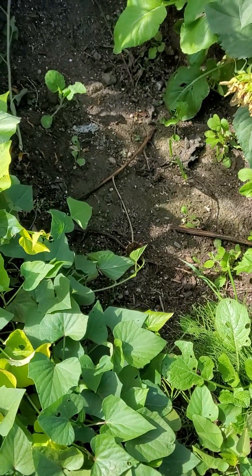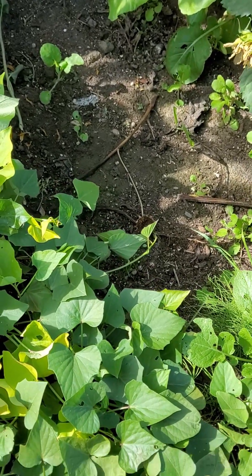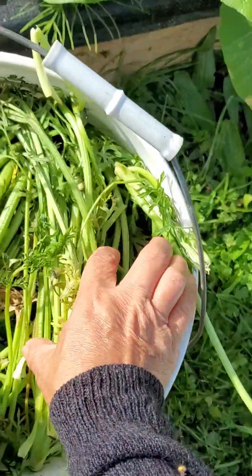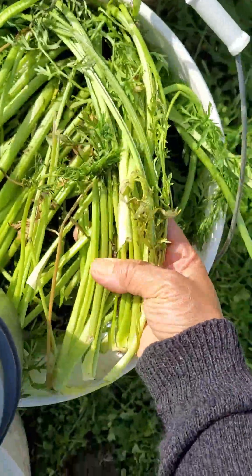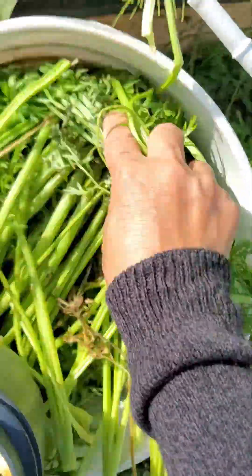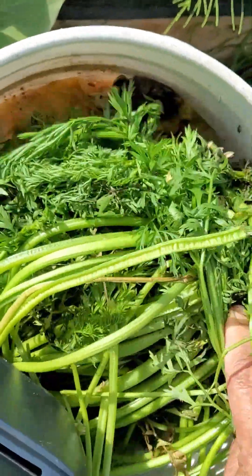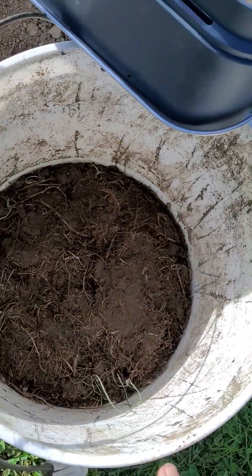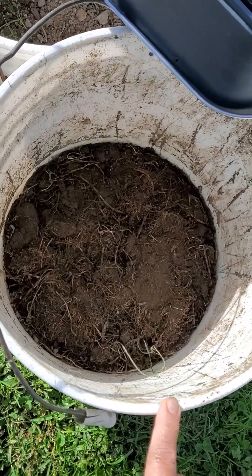I've been collecting my kitchen scraps, and also these are some carrot cuttings from weeds, and some more kitchen scraps over there. I also have some compost that I started in the early summer.